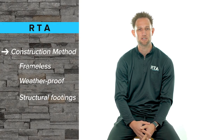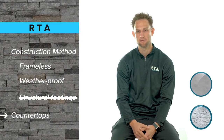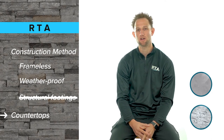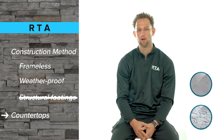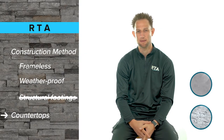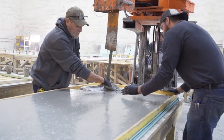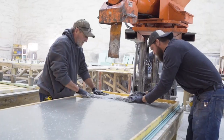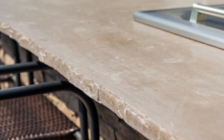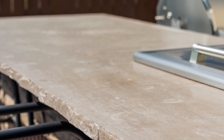RTA uses lightweight construction, so there is no need for structural footings. For countertops, we offer both a concrete and granite option — both are structurally sound and can withstand different climates while also giving you different aesthetic options. Our concrete countertops are made using a super high-performance concrete mixture and are structurally reinforced with composite rebar and microfibers, giving them incredible flexural strength to deal with changes in temperature and ground shift.